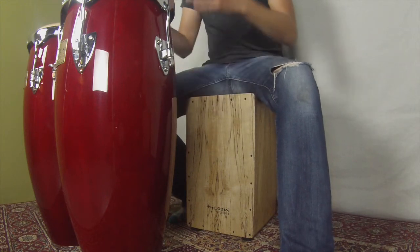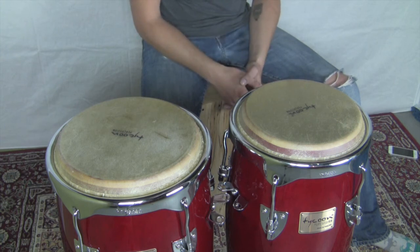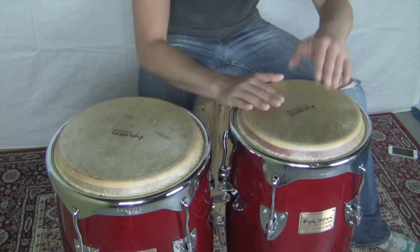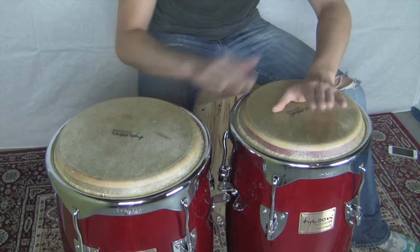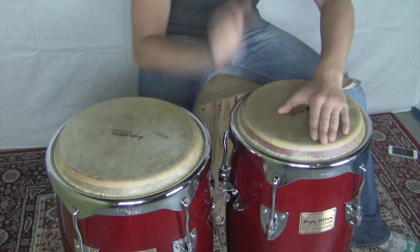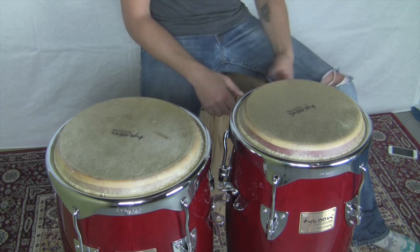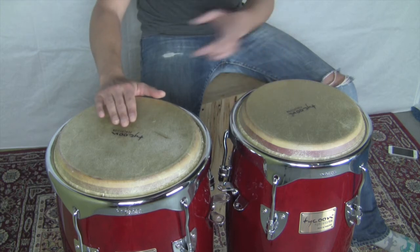Pretty simple stuff. And now on the congas, we're going to basically take a salsa groove or a salsa rhythm, which is normally played like this. So we're going to simplify that salsa rhythm and we're going to put it with the cajon's backbeat — that kind of rock backbeat — and just play this on the congas.